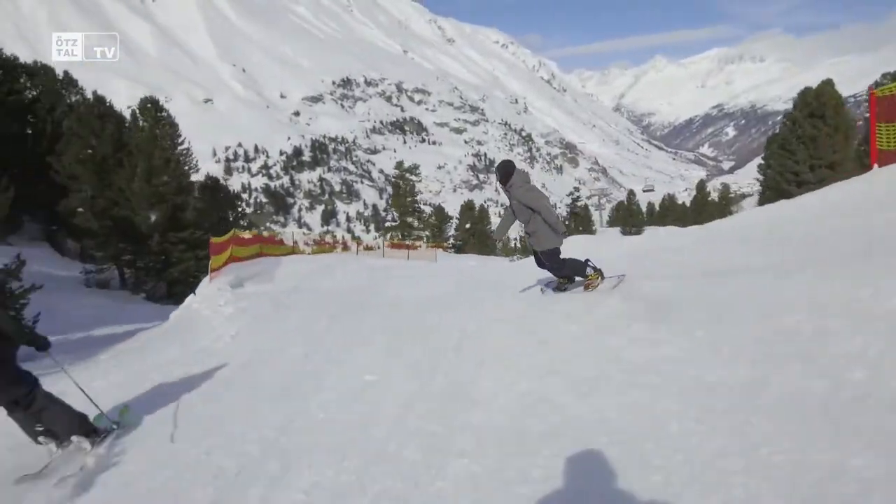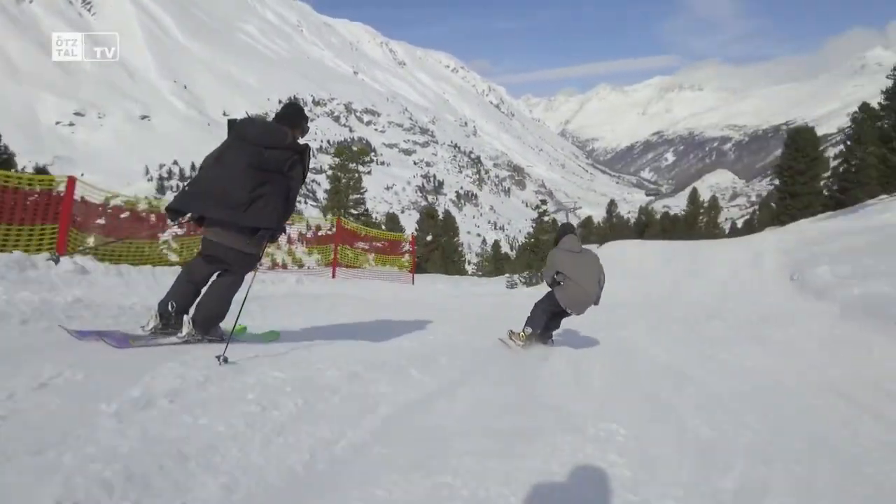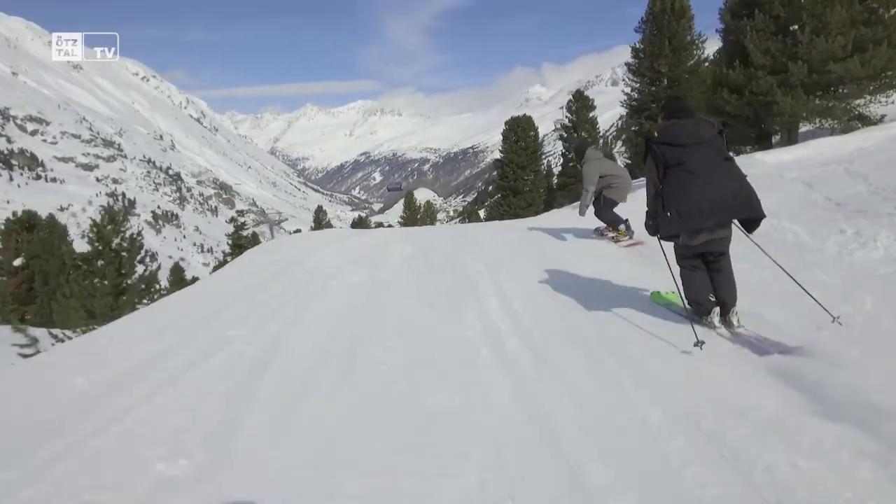Beim Family Park und beim Snowpark geht es dann schon eher ins Freestyle. Der Family Park hat ein bisschen kleinere Kicker und Trails zum Einsteigen, eher für die Kinder geeignet. Der Snowpark ist dann sozusagen eine Medium Line – das ist schon was Anspruchsvolleres, wo man, wenn man die ersten Gehversuche im Family Park gemacht hat, sich dann in den Snowpark heranwagen kann.